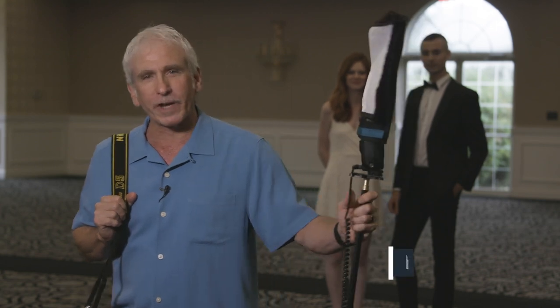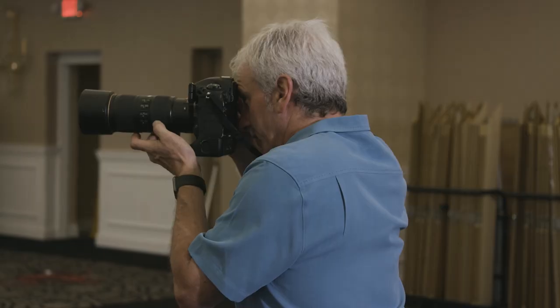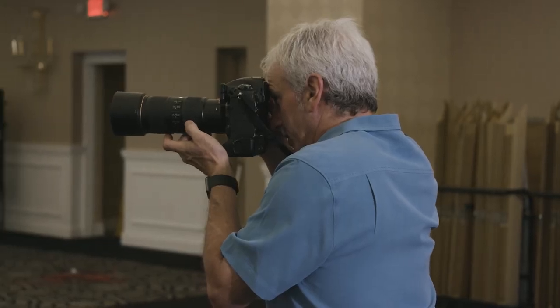Hi, my name is Cliff Mountner. I'm a wedding photographer and a Nikon ambassador. I'm here to show you a little bit about how I shoot family formals at a wedding.